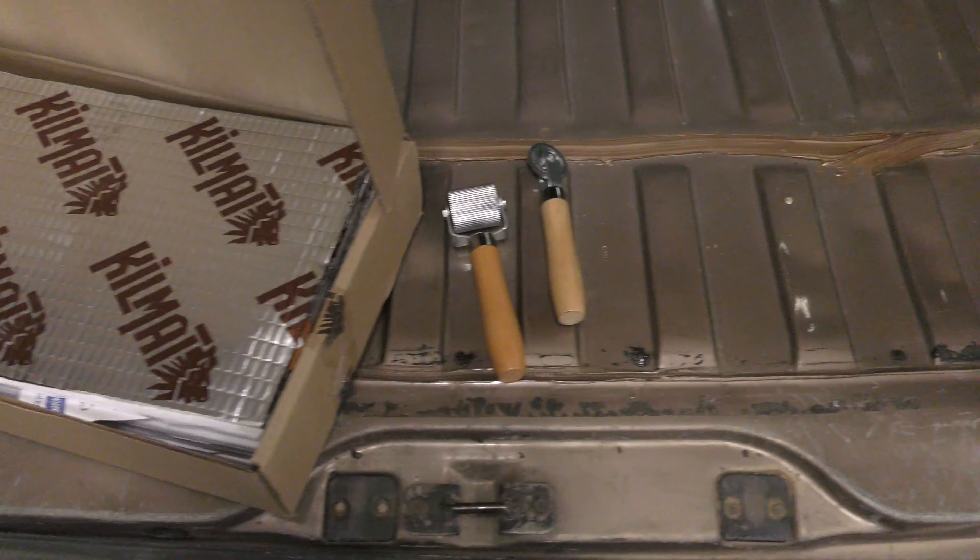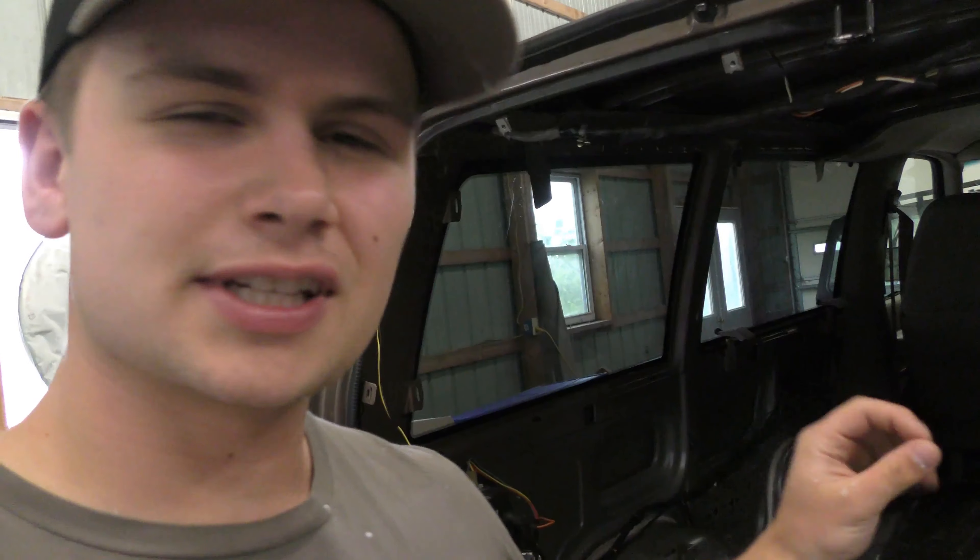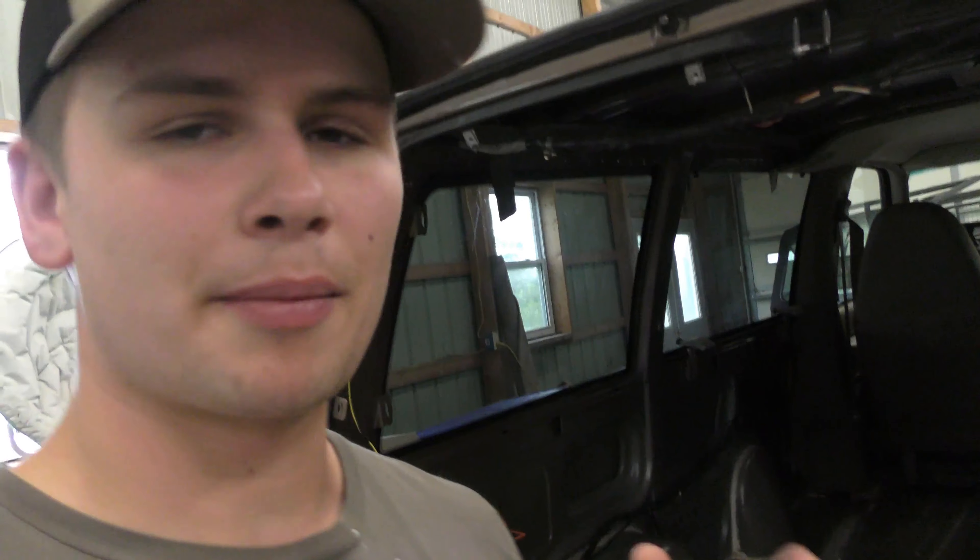Every video I've seen so far stresses having one of these rollers if you're doing this. Before you lay down the kill mat, you want to make sure you wipe down with some acetone or some other type of heavy duty cleaner. Because if the floor is dirty and there's dust or pieces of carpet still left over, the mat's not going to want to stick. So just make sure it's freshly clean and you should have no problems.